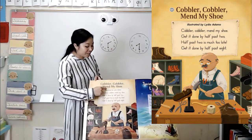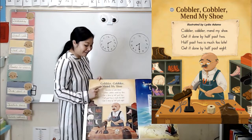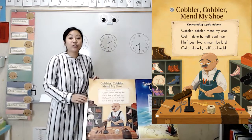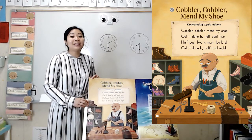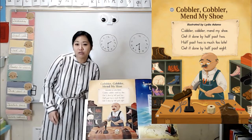Cobbler, Cobbler, Mend My Shoe. This is the title and the illustrator. Remember, the illustrator draws the pictures, and the pictures that they draw have to do with the words on the page. Before we read the poem, let's look at the picture and make some observations. What do you see?